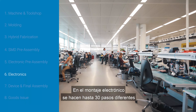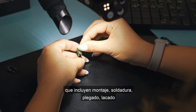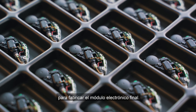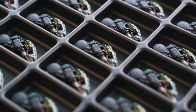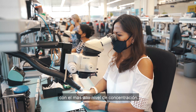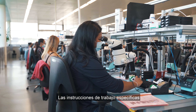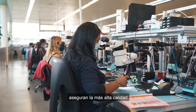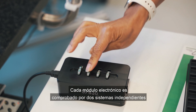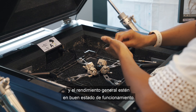In the electronic assembly, up to 30 different work steps including assembling, soldering, folding, lacquering, and gluing are carried out to manufacture the final electronic module. Every step is carried out under a microscope with the highest level of concentration. Specific work instructions and standardization of each work step ensure the highest quality. Every electronic module is tested by two independent systems to verify that acoustics, connectivity, and overall performance are in good working order.